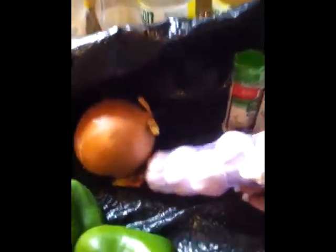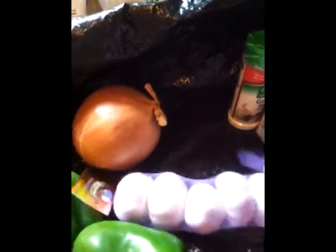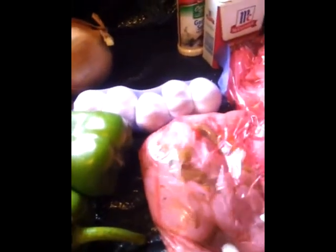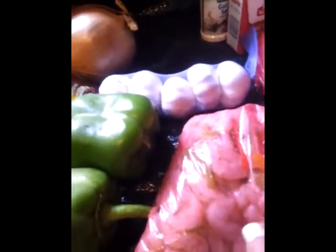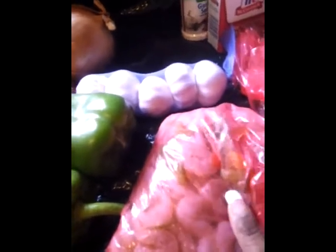About three cloves of garlic. I have some peeled shrimp — it's actually fajita shrimp so it has bell pepper, red pepper, and yellow pepper in it. I'm going to cut that up very small; I'm not going to leave the shrimps big. We just want the shrimp flavor. I also have some beef, and something new I'm trying: about half a bag of crab meat, chopped up really thin. These three things will give it the seafood flavor and the meaty flavor.